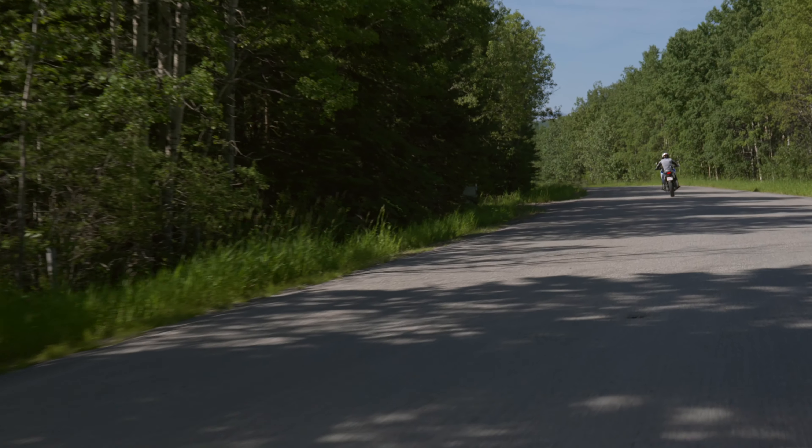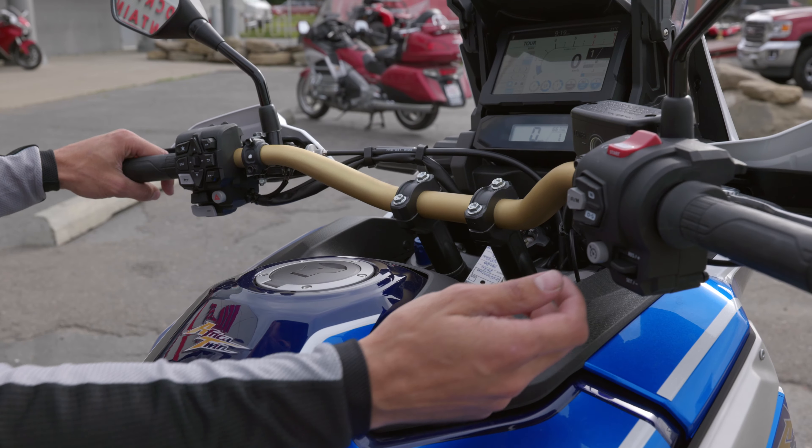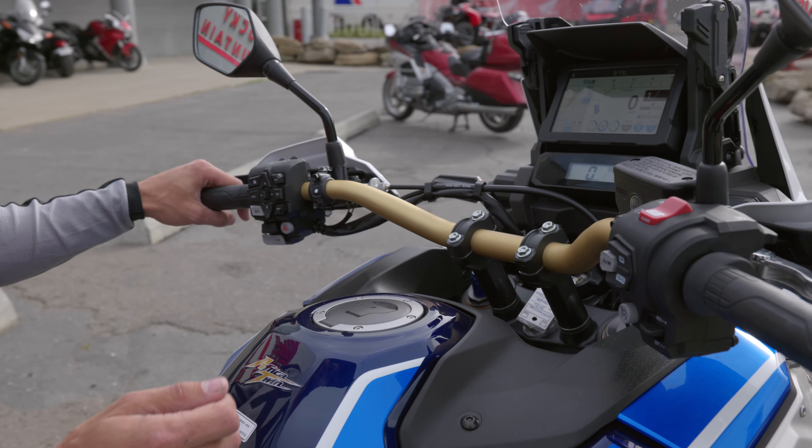New Africa Twins, for both the Adventure Sport and the standard models, now come standard with cruise control.